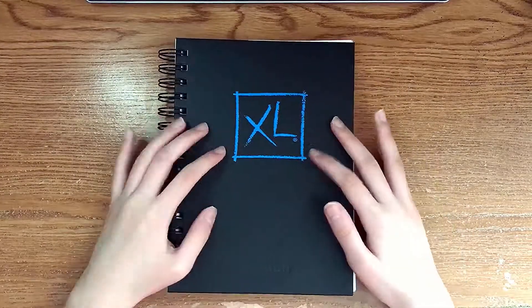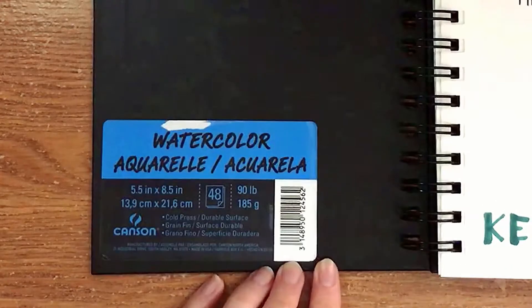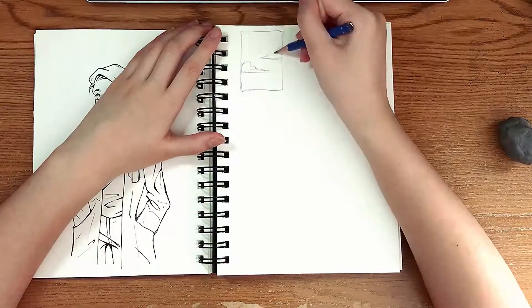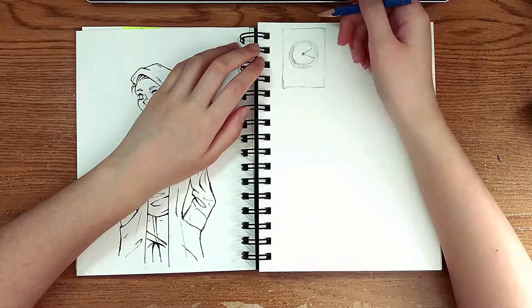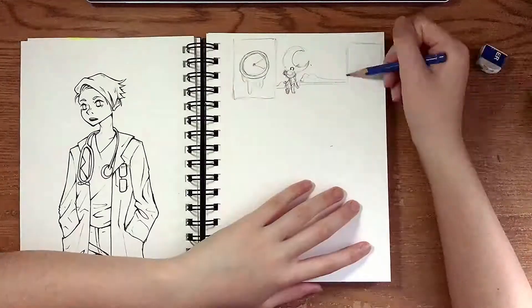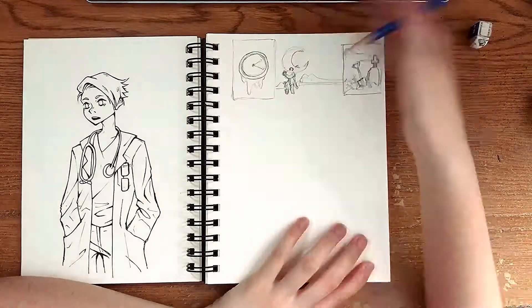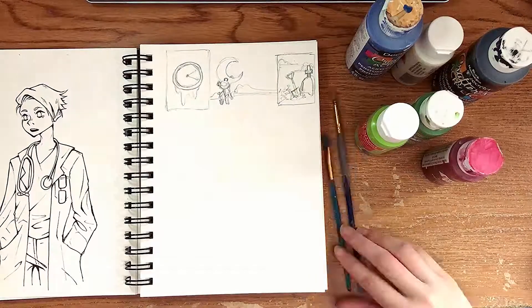I wanted to paint the cover of my sketchbook because it was boring and I wanted to make it less boring. By the way, this is the sketchbook brand I'm using. The sticker was on the cover and I took it off and slapped it on the inside. I realized this might be a bad idea because if it turns out like a disaster, I'd have to see the disaster every time I want to draw on it. However, I think creating a disaster is better than creating nothing. Disaster is better to look at than boring. So I went through with it and painted on my sketchbook.